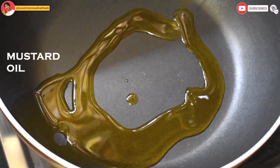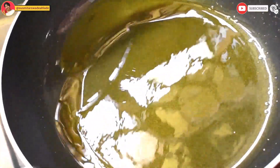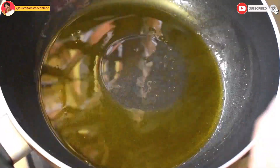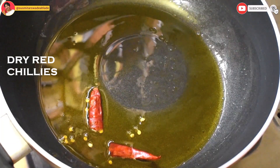In a heated karai, pour some mustard oil. When the oil is hot, break one or two dried red chillies and add them for tempering.